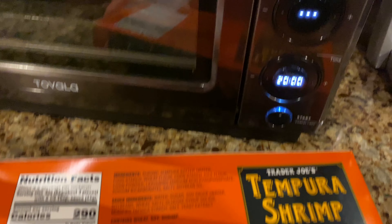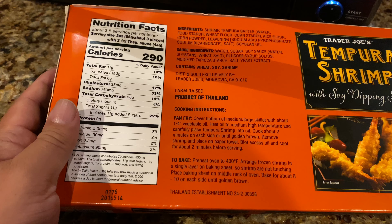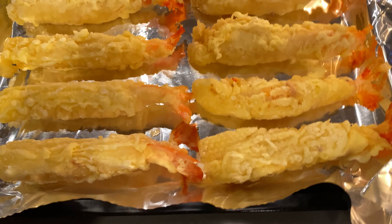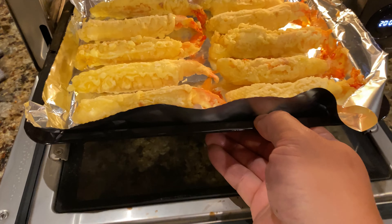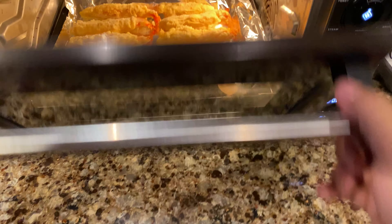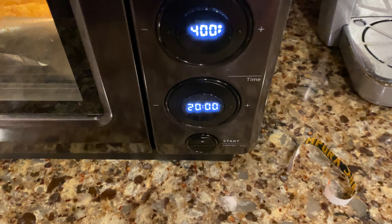I'm kind of wondering, because it won't let me preheat, if this will work. So I'm just going to get these laid out on some aluminum foil and see if this cooks right. I've got the shrimp laid out here, not touching as the instructions say. I'm just going to go ahead and slide it in, and then it does come with some sauce which I'm going to defrost. Let's see if this sucker works.